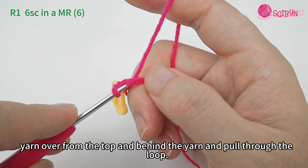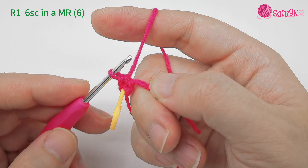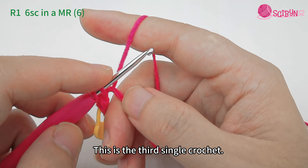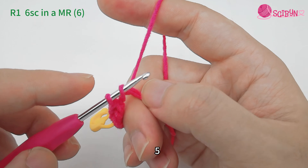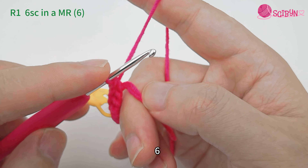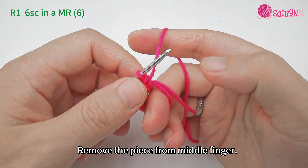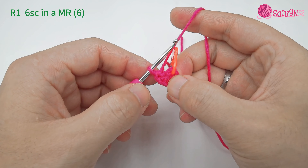Pull through both loops at once. Note that when pulling through the loops, the crochet hook should be pointing down, making it easier to pull through the loops. The second single crochet is done. Continue for the third, fourth, fifth, and sixth single crochet.